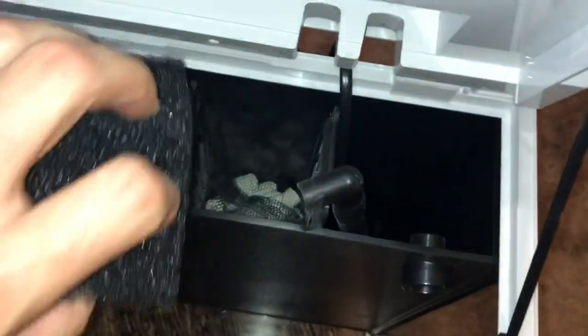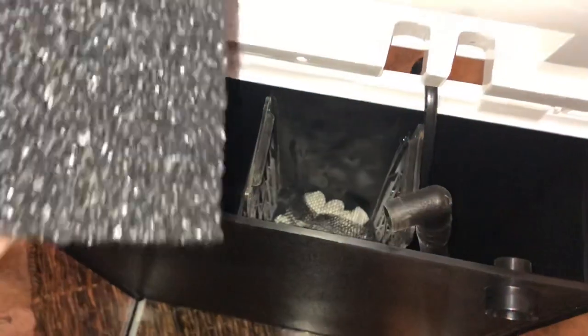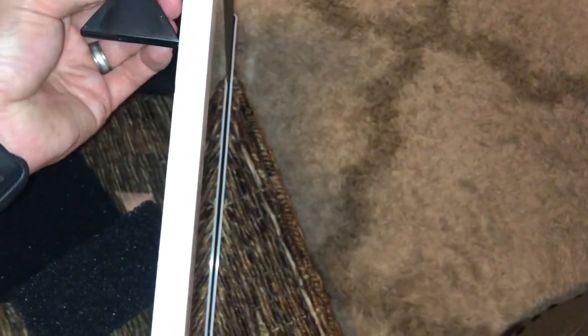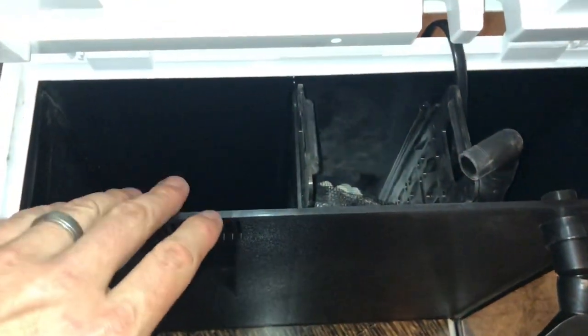As far as the filtration goes, I'm probably not going to use the majority of the stuff that's in here, just because it's not what I normally use. I might use one of the filter sponges, but for the most part I'm going to redo that in a later video and show you all what I'm going to do for filtration. I'm going to keep it very simple — even if that means doing a two gallon water change a week.